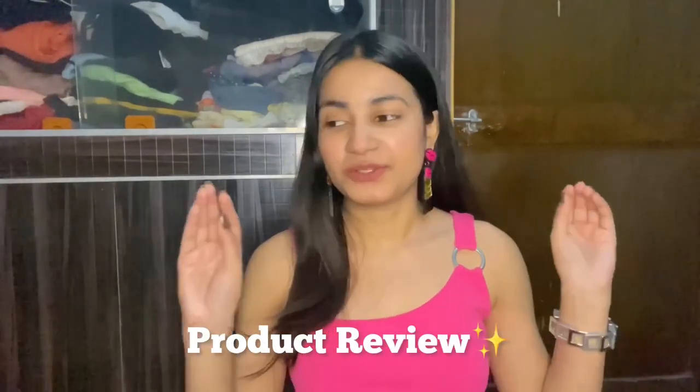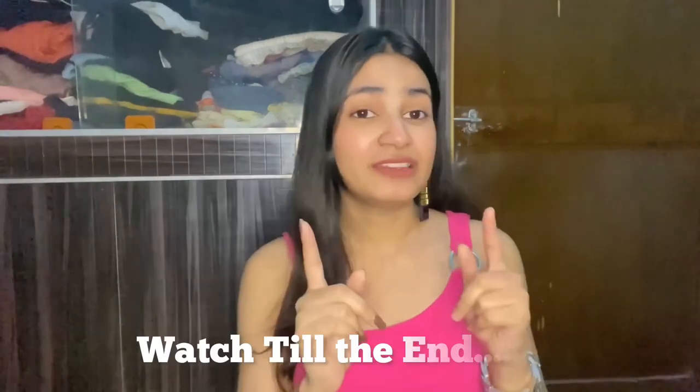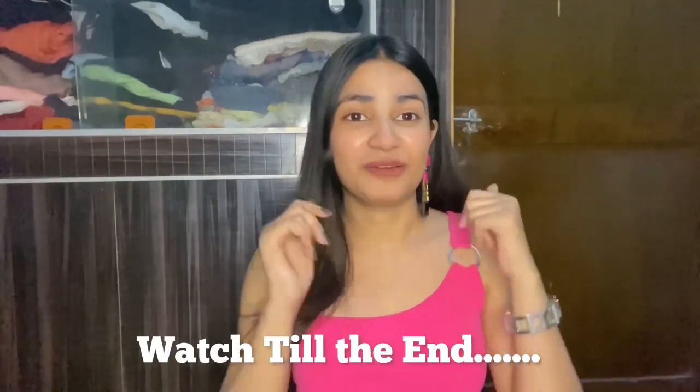Today's video is about a product review. I'm going to review this product — it's the Good Vibes Rosehip Serum. I've tried one Good Vibes serum before and that experience wasn't good, it was a very bad experience. So let's see what my experience with this one is like. Please watch the video until the end.